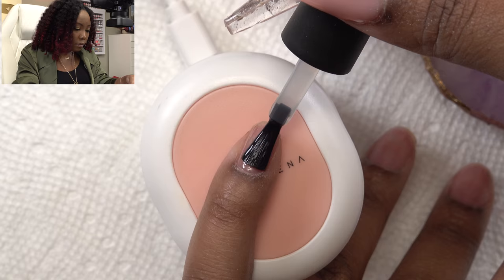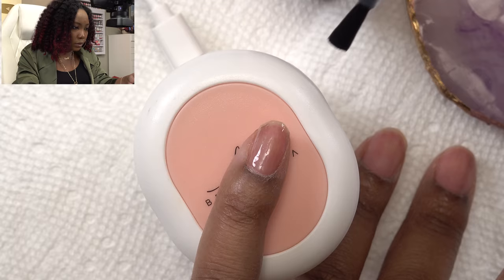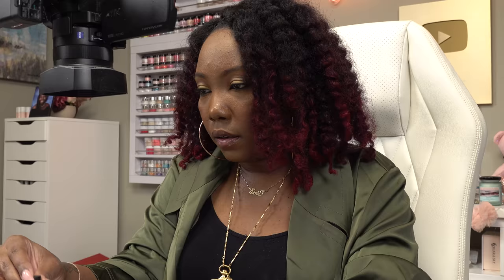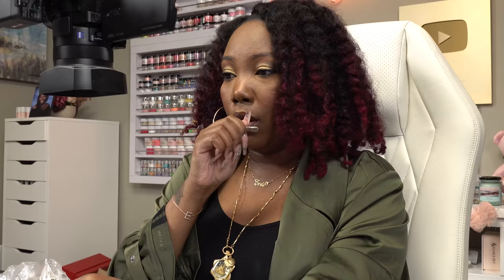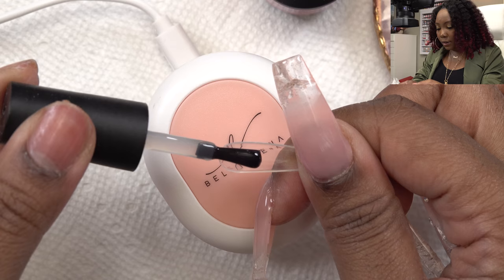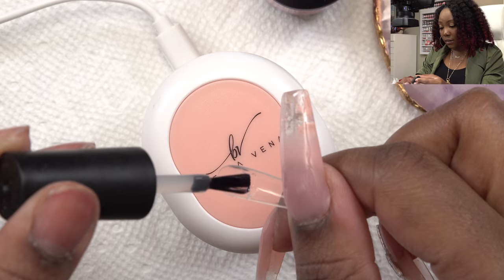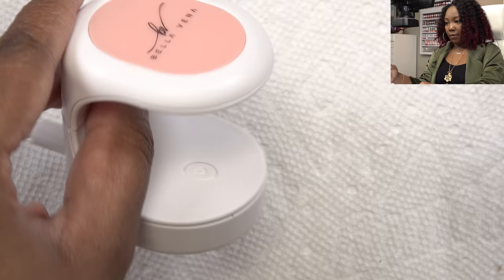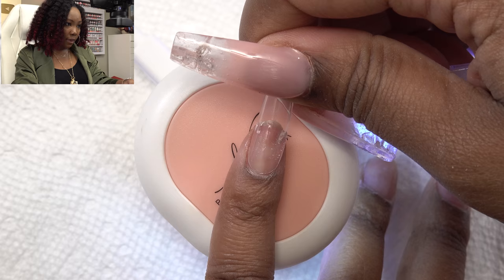Now I'm going in with the base coat like the instructions say, putting a nice even thin coat on. Then it wants me to put some gel inside the tip. I never really know how much to add — you don't want too much where it squeezes out, but you want enough for a good hold. I'm going to turn the lamp on by pressing the button.